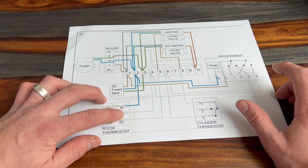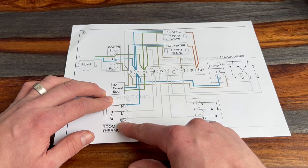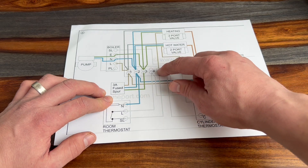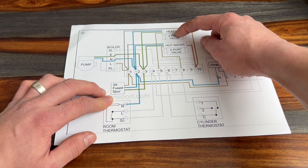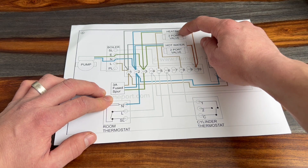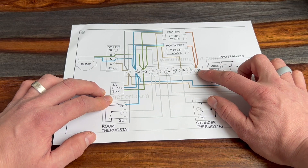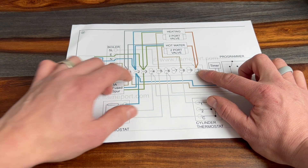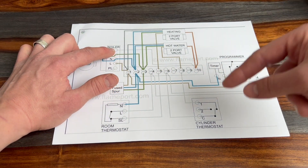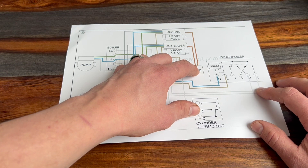If you turn your room thermostat up, that puts a demand on for the heating and it sends a live down the switch live from the room thermostat up to terminal five. Terminal five then activates the brown wire on your central heating two-port zone valve. The motor on the zone valve moves and activates the live on the orange cable out to terminal ten on your junction box, and terminal ten sends a switch live back to the switch live on the boiler — that's what tells your boiler to fire up for the heating.